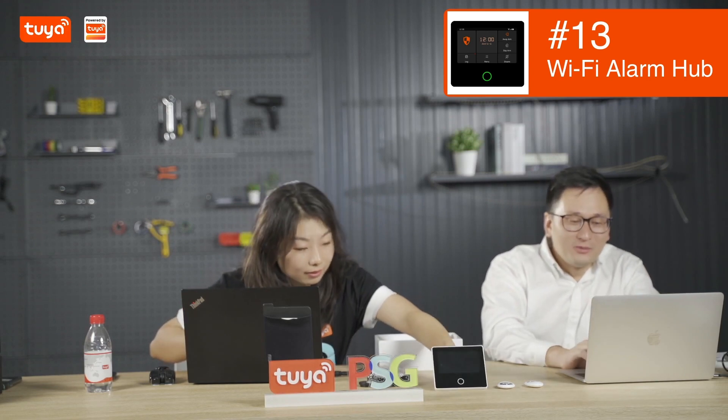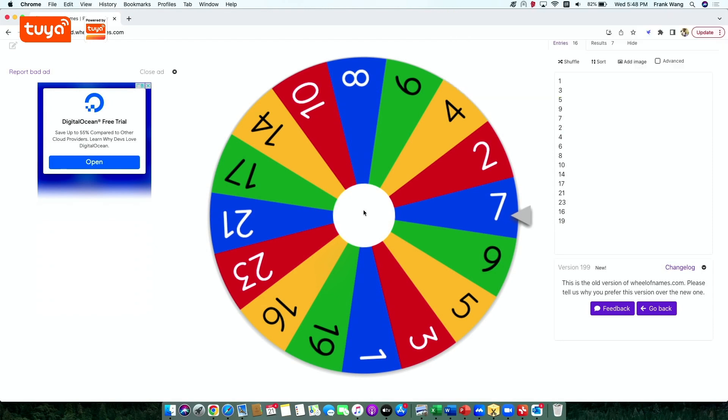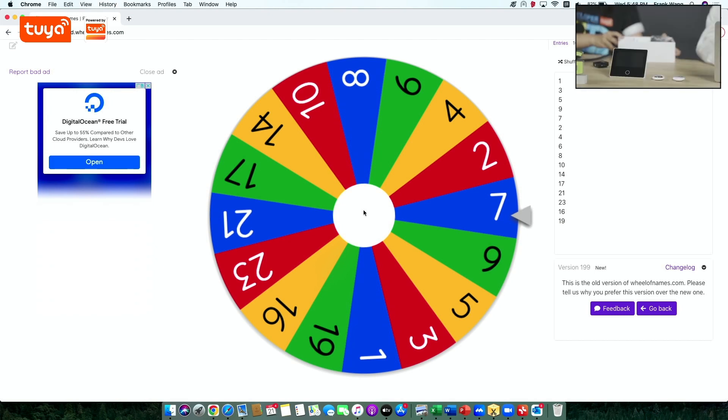Yeah, we go for the lucky drawer. I really love this product, but they are really hot sales. Great minds think alike — what can I say? Can we start? Yes, go ahead. Okay, alright.